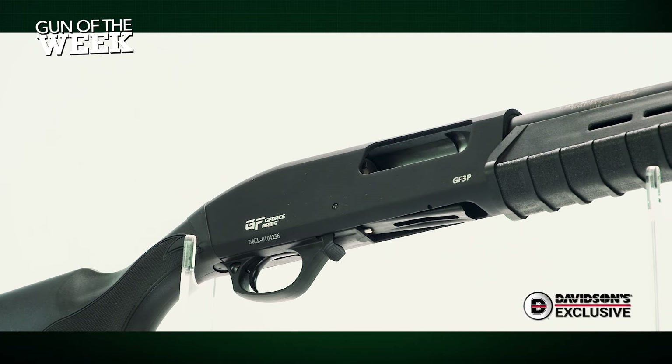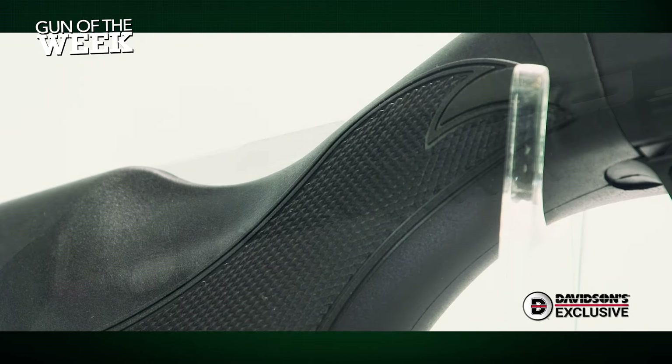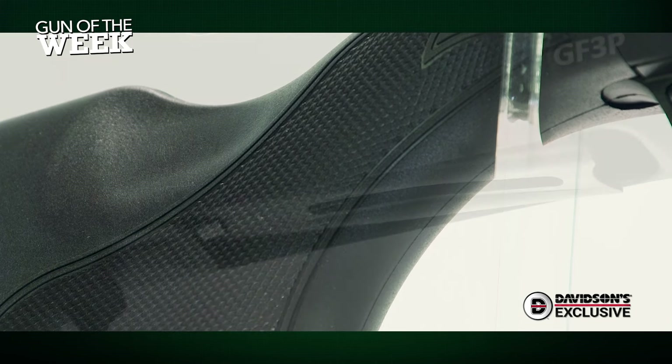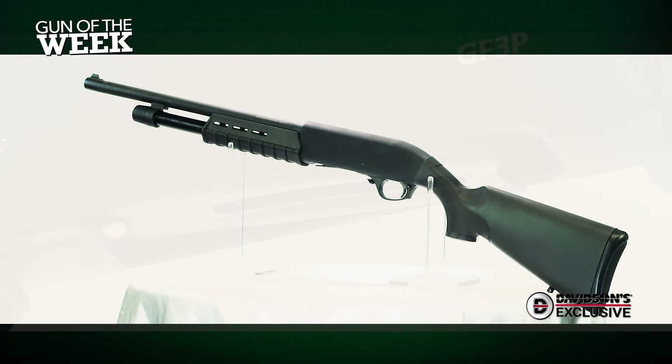For a basic, no-frills shotgun that won't break the bank, it's hard to go wrong with the GF3PD. For more information on this Davidson's exclusive GeForce Arms GF3PD shotgun, visit galleryofguns.com, and stay tuned to AmericanRifleman.org for more on guns and gear.